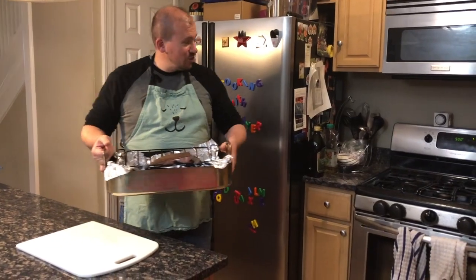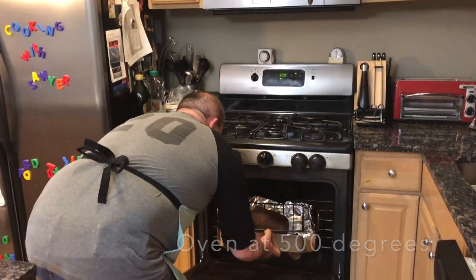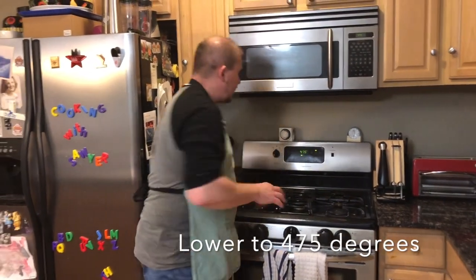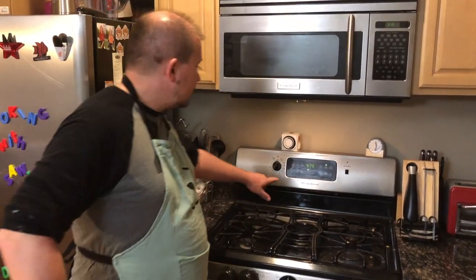The oven has reached 500 degrees, so we're going to pop this sucker in. As soon as we do, we crank it down to 475. We're going with eight minutes per pound — the recipe says seven, but ours has been a little undercooked at that time.